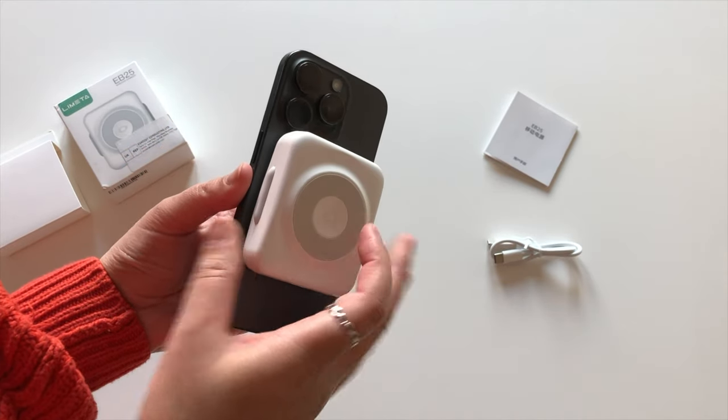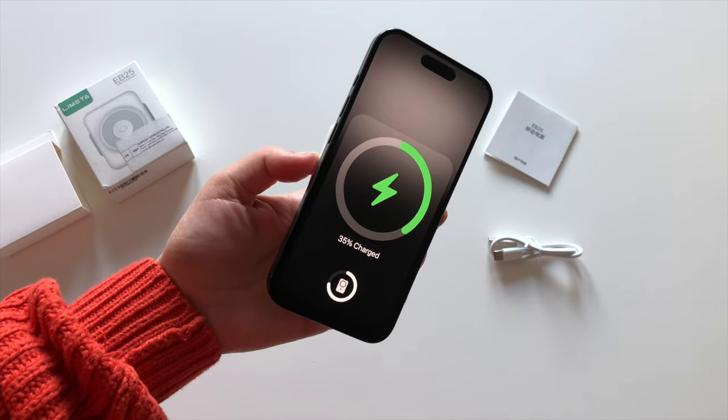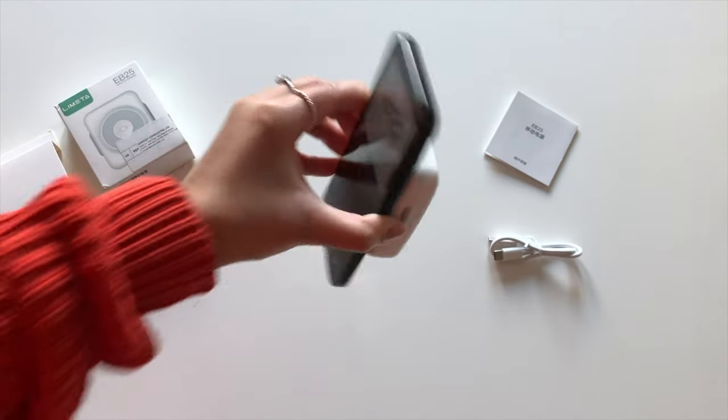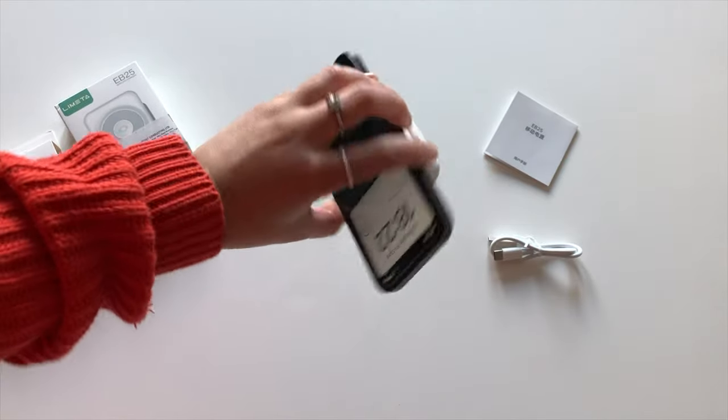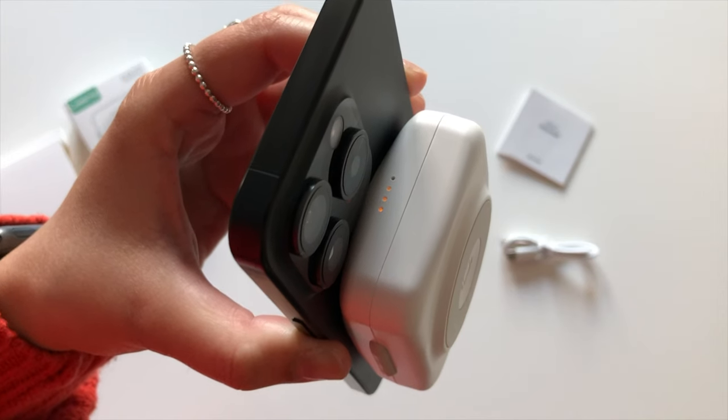Here's the magnetic charger with my iPhone 15 Pro — super simple and very convenient when you're on the go. The magnet is really strong too, which is good. Check it out — yeah, that's not going anywhere. Excuse the weird motions, I'm just showing you how strong and sturdy it is.